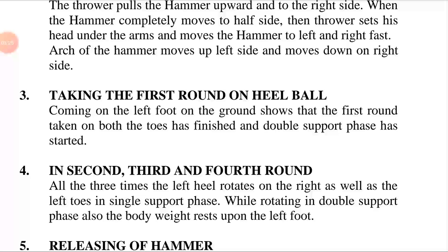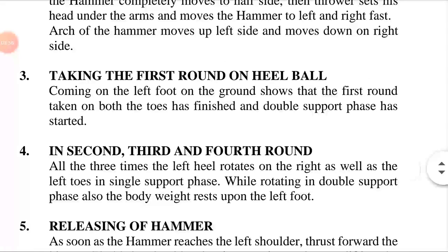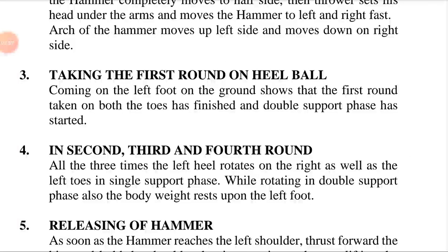The arc of the hammer moves up and moves down on the right side, taking the hammer forward away from the body and over the head, then below the arms in specified directions — moving the hammer to left and right quickly. When the hammer thrower throws, there should be an arc with the help of the arms, moving down on the right side.